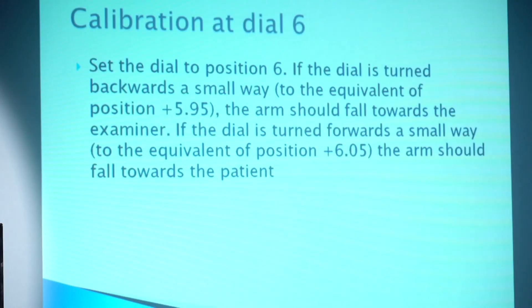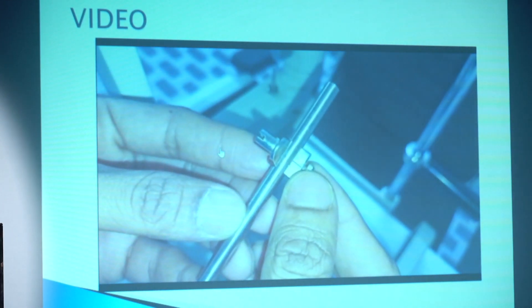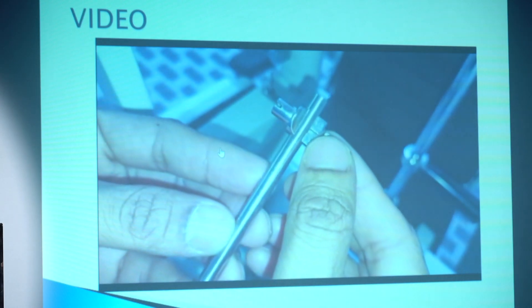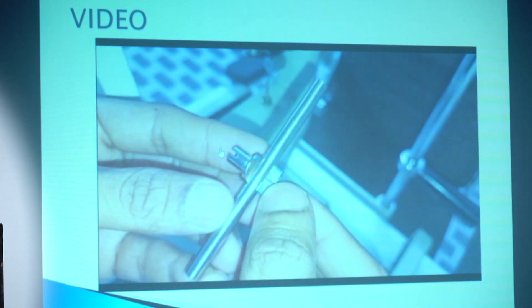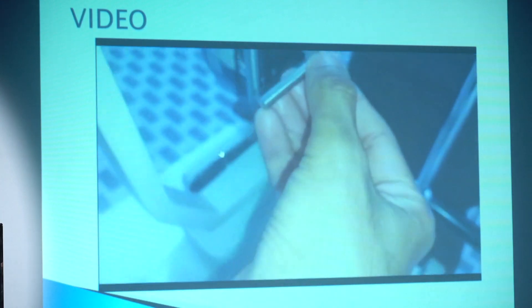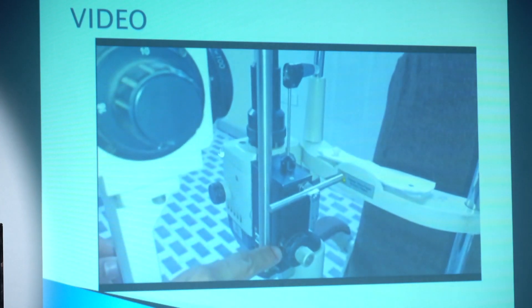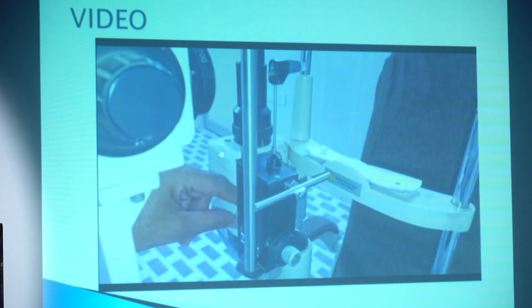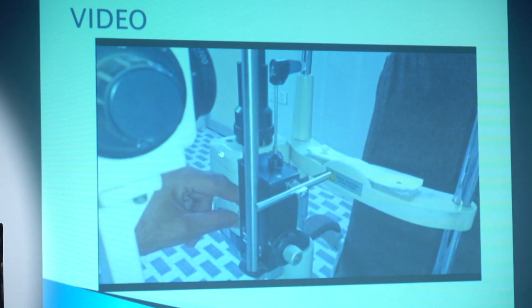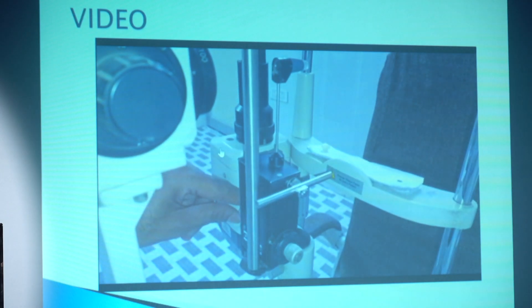I will now demonstrate calibration through a video. This rod — the center point is 0, then the next position is 2, which equals 20 mmHg. The last position on the tip side is 6, equivalent to 60 mmHg. Put the instrument in the 0 position and start calibration. The knob should also be at 0. Focus on aligning 0 toward the prism. Movement of the prism is important — first forward, then tilted slightly.